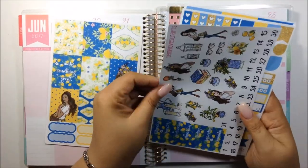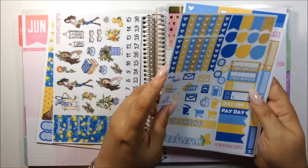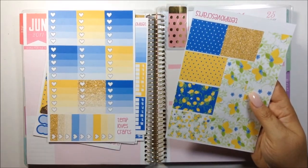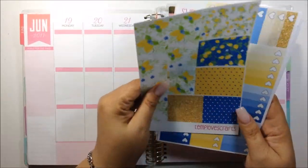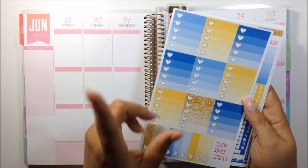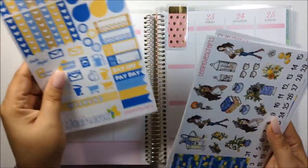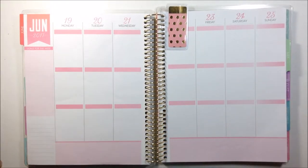I actually hauled this, so if I can find the footage I'm definitely going to link it up there so you can see it. It has everything that I would need. This was the full kit in matte, but this kit was before she started adding glitter headers. So it's basically the full kit like before minus the glitter headers — and that's fine with me. I don't have to plan every week with glitter headers.